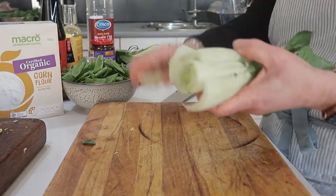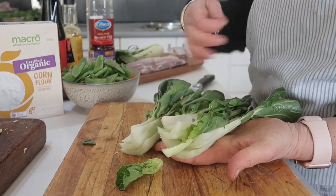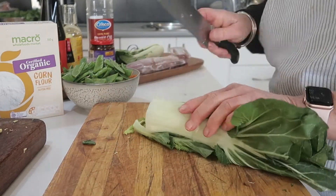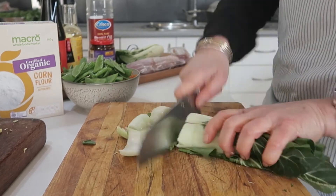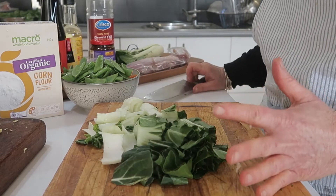For the bok choy, I'm just going to chop the ends off. It can be quite sandy but this one is actually quite clean. Give it a rinse and roughly chop it up. So I have all my veggies ready.